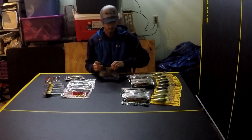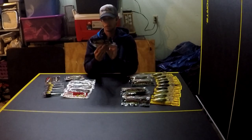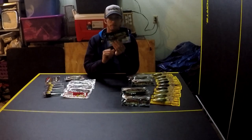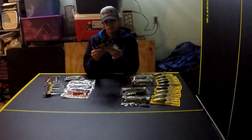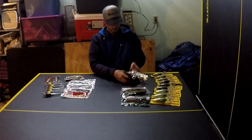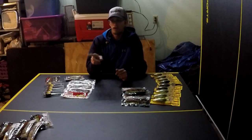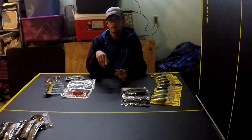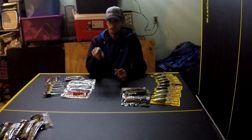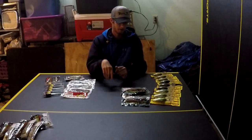I got two colors of this bait. One is a color we throw a lot — it's called Copperfield. It's a good green pumpkin with red flake on top and a whitish shad color on the bottom. That's only five bags, but I buy a lot of what I use. If I plan on catching a lot of fish in one day, I do not want to run out, so I stock up.